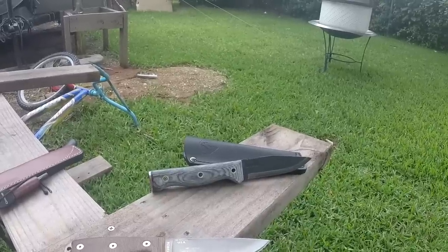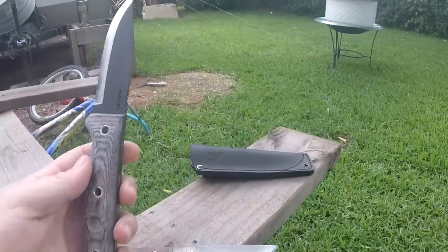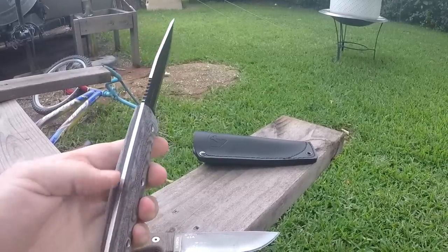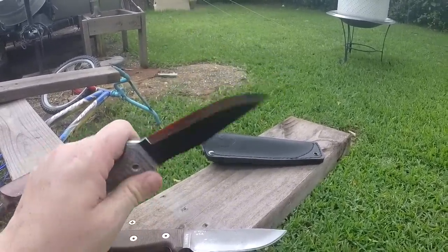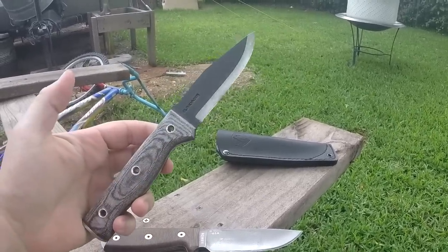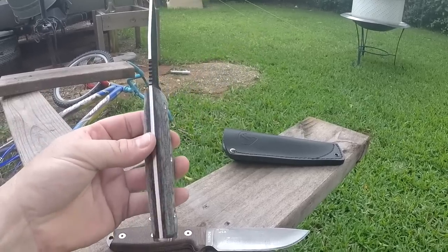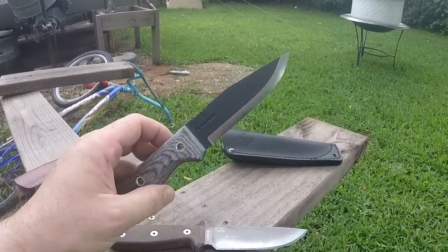It came in today and so far I like it. I played with it a bit in the backyard and I think it's going to work out pretty good as a woods knife. So if you're interested in the Condor Final Frontier, that's what she looks like. Hope you found this helpful — see you later.